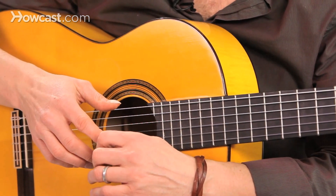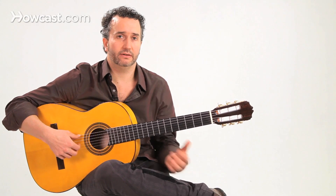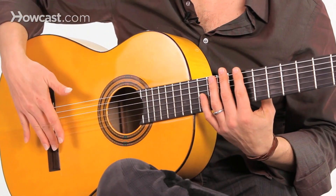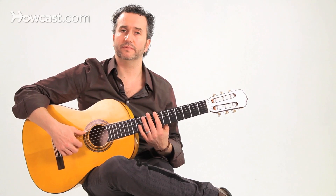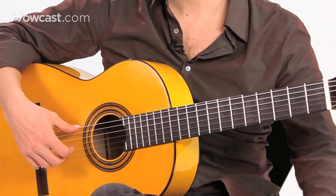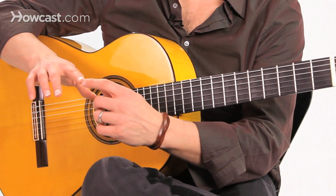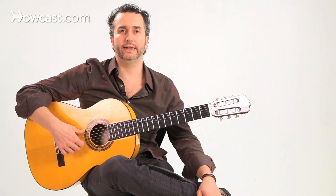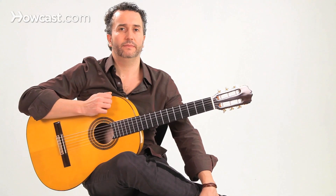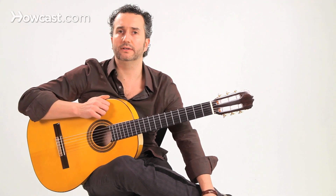If your nail is too long, it'll get caught. If your nail is too short, you might not even feel the nail and you just play with flesh. The way we position our right hand is parallel to the bridge of the guitar, and we're going to strike the strings from the tip and let it hit the nail so we can get that final attack.